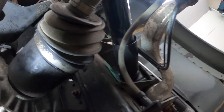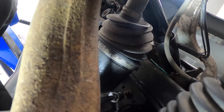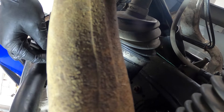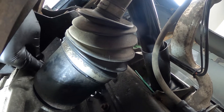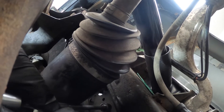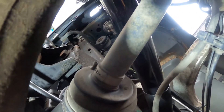Now the bottom mount bolts are right there above the drive shaft — kind of an awkward spot but still accessible. There's one, and the other one is right next to it. It's a 16mm bolt. You just need two large extensions and then work an angle right below it.